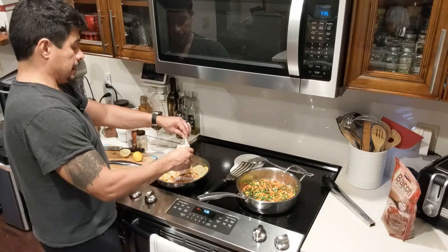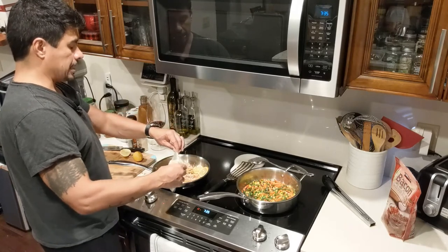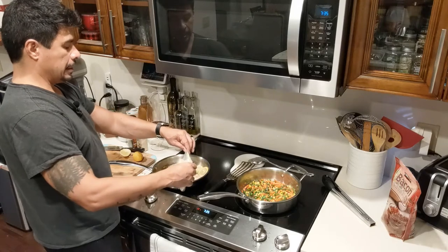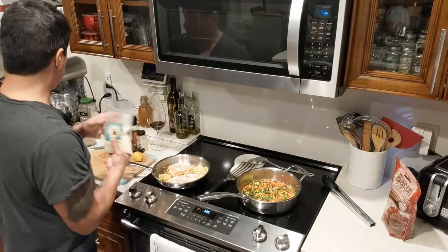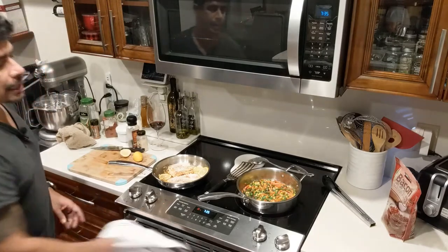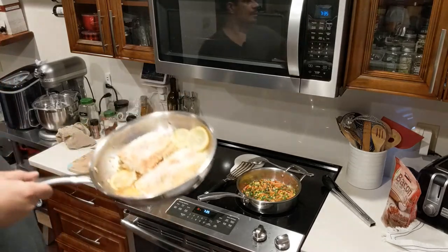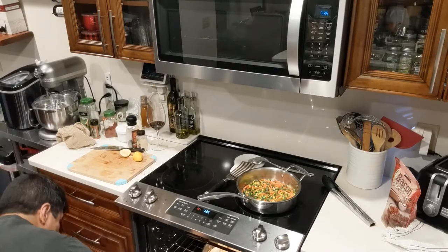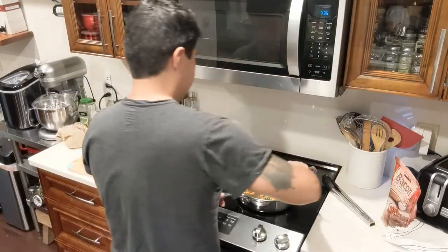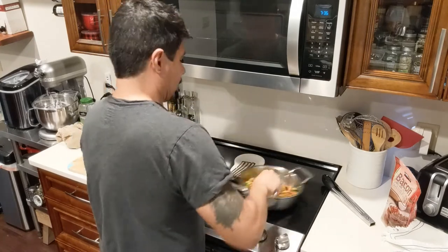Now I'm ready for some Parmesan cheese and we're going to throw it in the broiler. This meal is super fast and doesn't take much to cook. The fish cooks fairly quickly. I'm just topping it off with some Parmesan cheese — just cover it. The reason I don't salt it too much is because Parmesan cheese already has a lot of salt. Time to throw this bad boy in the broiler on high. I'll know it's ready when I see all the cheese starting to bubble up.